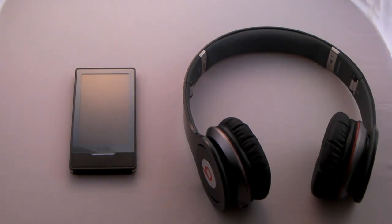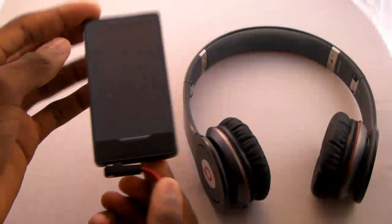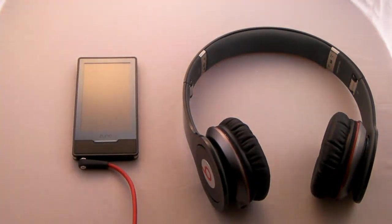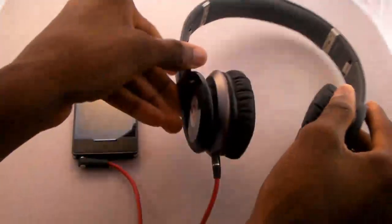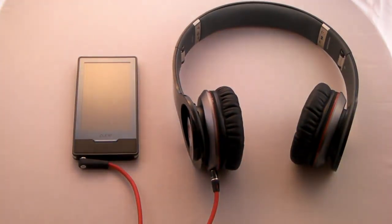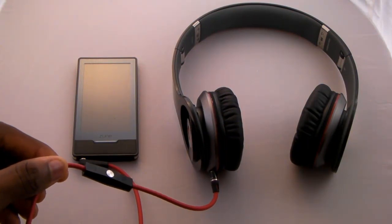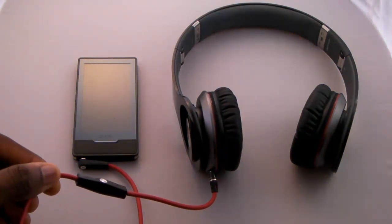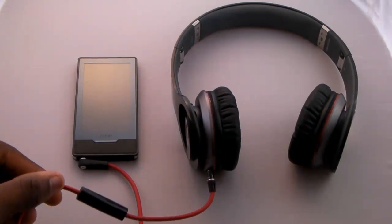Pardon the appearance of a Zune HD here — the Control Talk on these headphones doesn't actually work for anything other than iDevices, so I don't have an Apple piece of hardware to demonstrate with. The right angle cable goes into the Zune or your MP3 player — this could even be your cell phone — and the straight angle goes into the headphones, and just like that you're connected and ready to listen to music. You can use the Control Talk end to talk on the phone via the built-in microphone, and control play/pause and volume on your iPod, iPhone, or iPad.